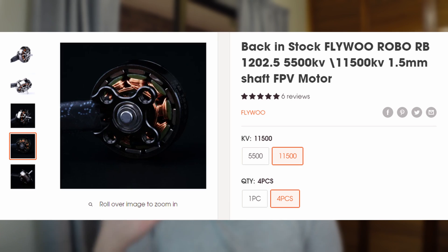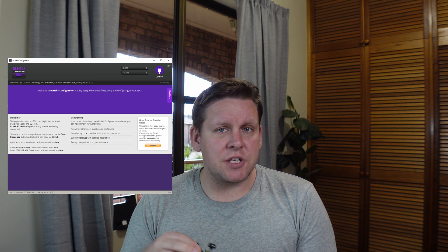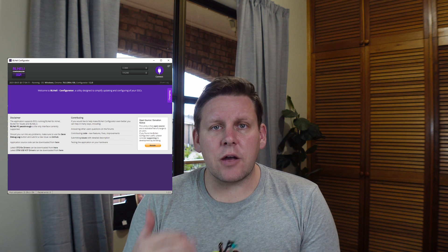Fly would make the same motors in an 11,000 kV edition, so I've actually gone and ordered those and we'll go out and switch it to 3S. We're going to flash BLHeli M which is ESC firmware. That'll allow us to bring in RPM filtering and really get the most out of the ESC. We'll crank it up to 96 kHz — I think it's already got 96 kHz on there anyway.